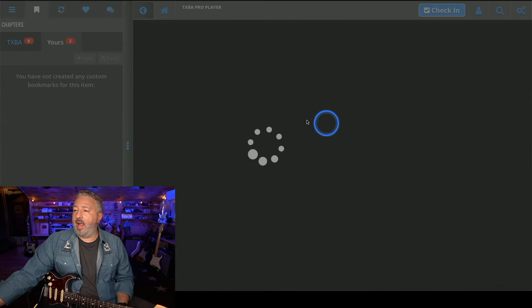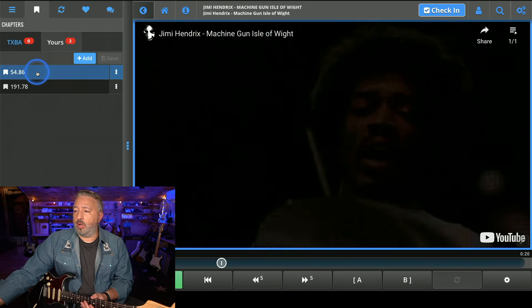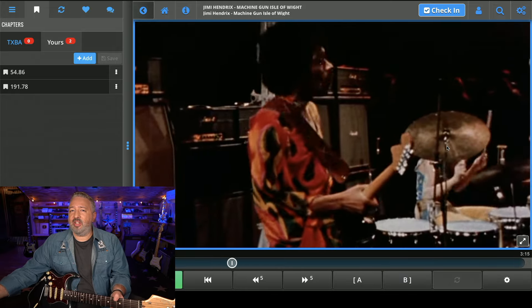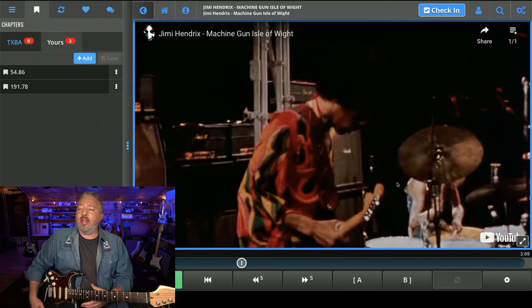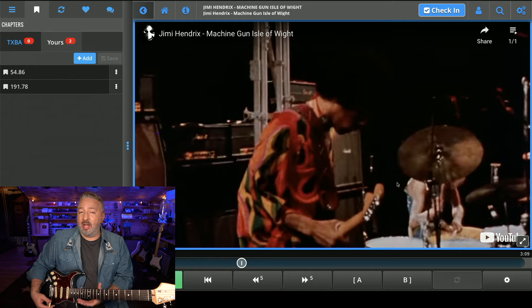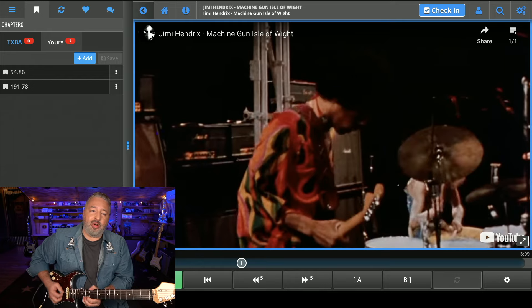Let's go to the next one — this is Machine Gun at the Isle of Wight. I've got a couple of places bookmarked. This one almost sounds like he's tuned to D. We're looking at the back of the neck here so it's a little hard to tell, but it looks like he's using the same 12th fret position and he's just bending on the high E string, just like in Voodoo Child.